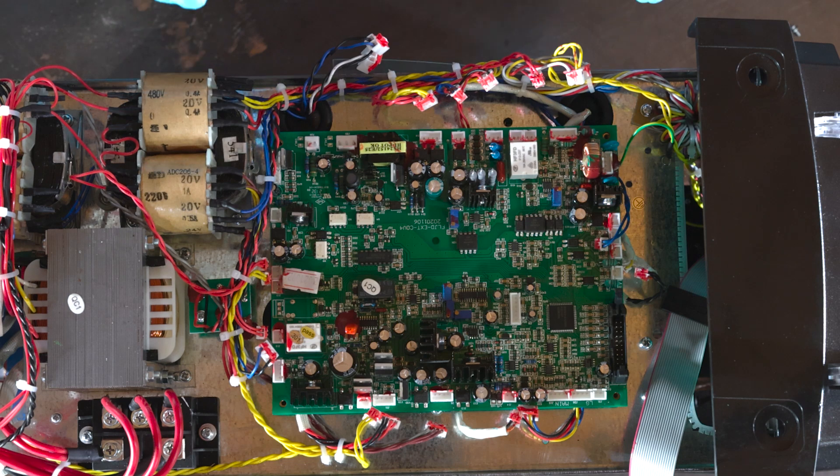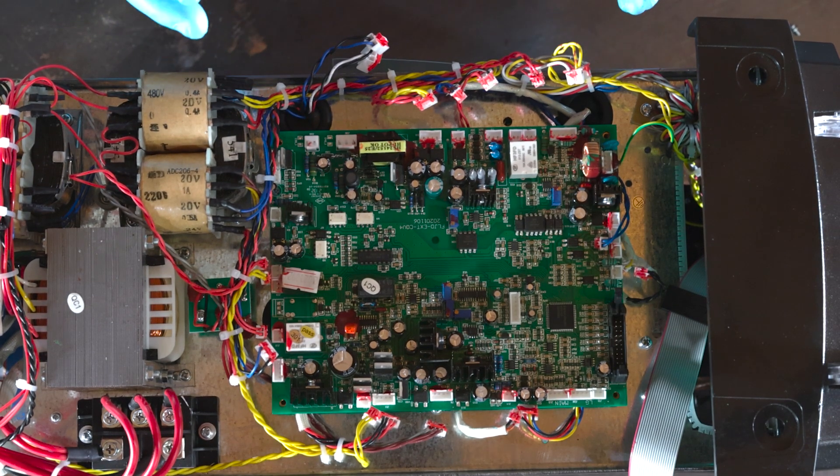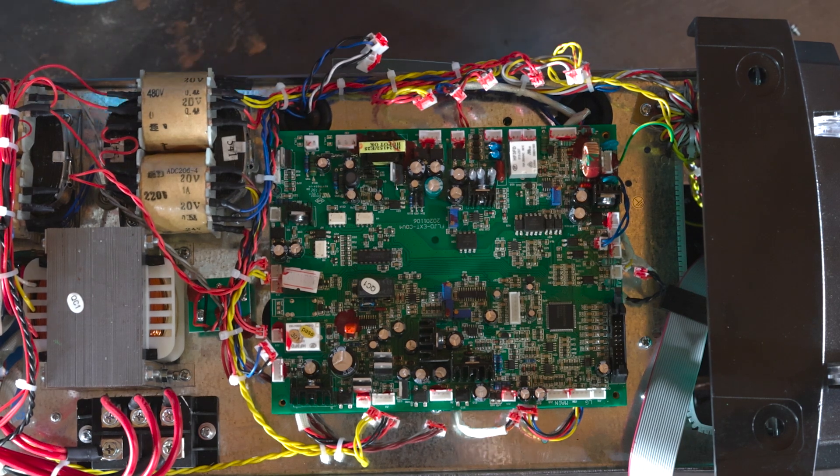Now the board is ready to lift up and come off. While we do this, just in case you forgot anything, lift up very slowly and carefully. If you feel any resistance, stop, double check what's holding you up, fix it, and then continue taking the board off.